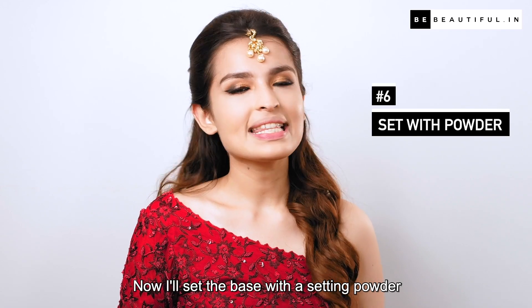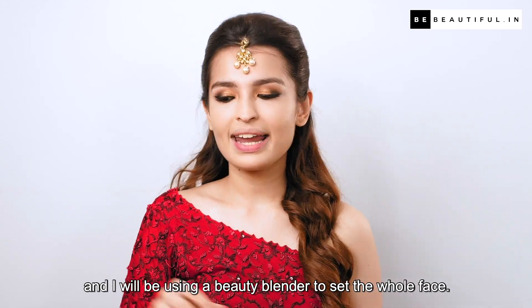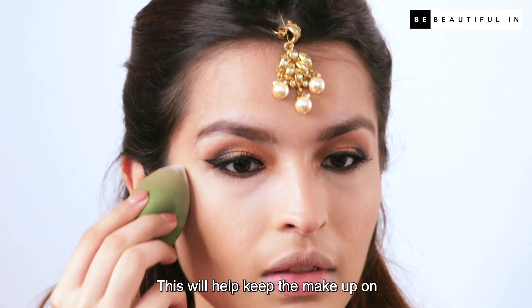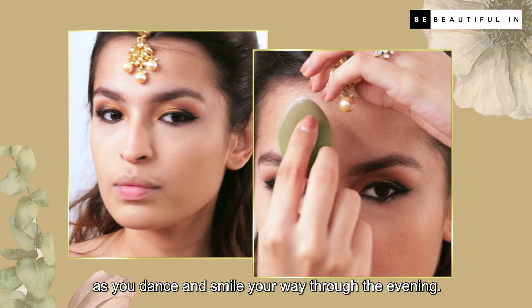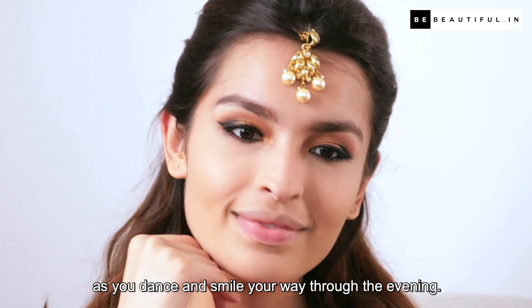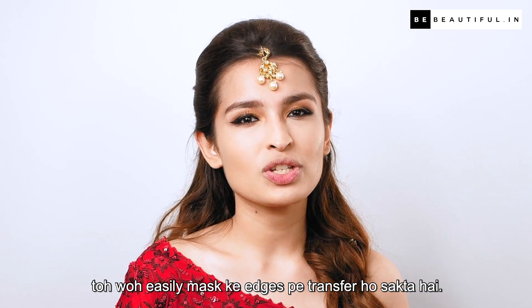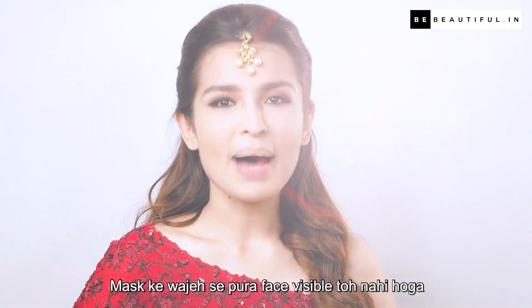Now I'll set the base with a setting powder, and I will be using a beauty blender to set the whole face. This will help keep the makeup on as you dance and smile your way through the evening. Also, agar aap makeup set nahi karenge toh woh easily mask ke edges pe transfer ho sakta hai.